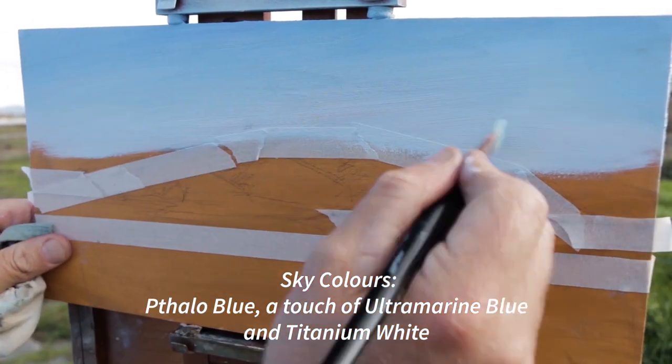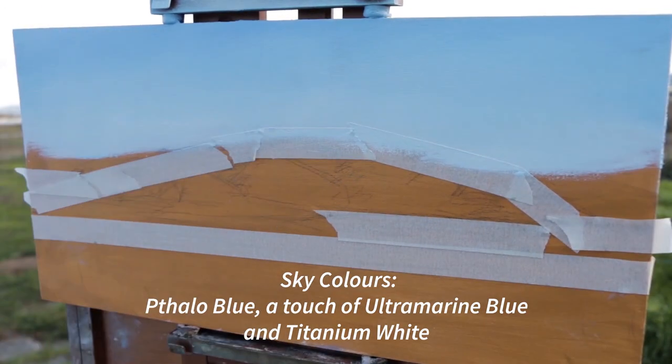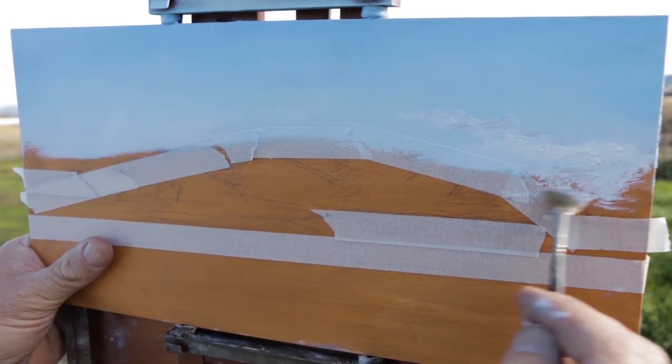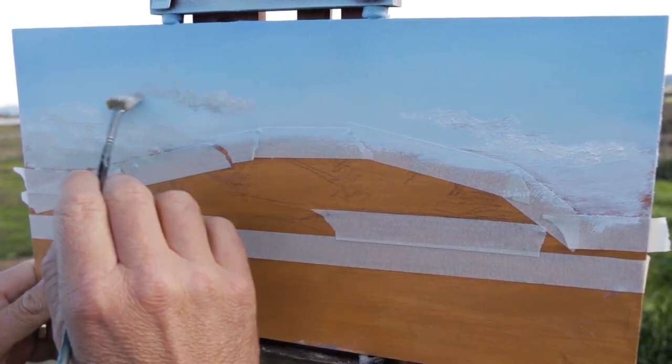I've got subtitles coming up so you can see the colors I'm using. That sky is just a beautiful sort of baby blue — it's phthalo blue and titanium white with a touch of ultramarine. If I wanted to make the sky a little more grey I'd add a touch of orange, but when I was painting it, it was just a beautiful blue sky.